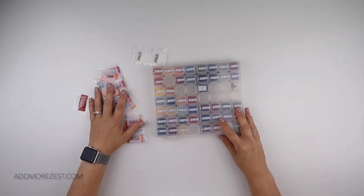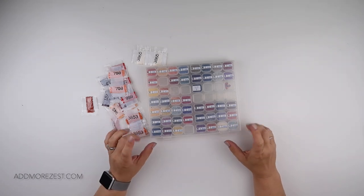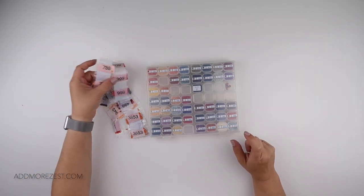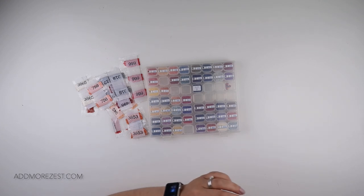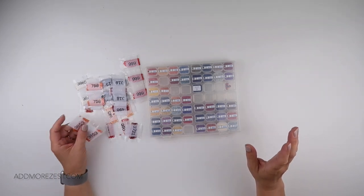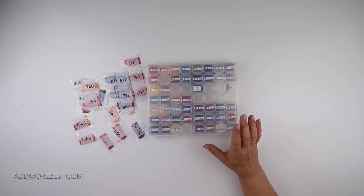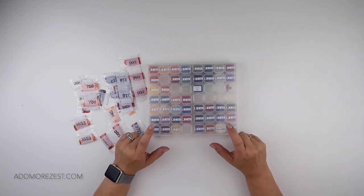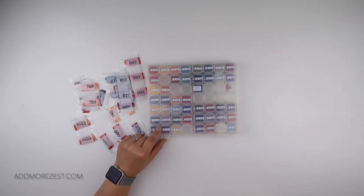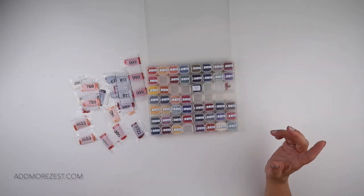Hi and welcome to Add More Zest. My name's Rebecca, also known as 4Kidsat147, and I have some Diamonds to D kits. This is a kit that my sister-in-law was doing, however the canvas got damaged while moving. She's moved a couple of times while trying to complete it, so she has given me the diamonds back along with the storage, because I did lend her the storage.